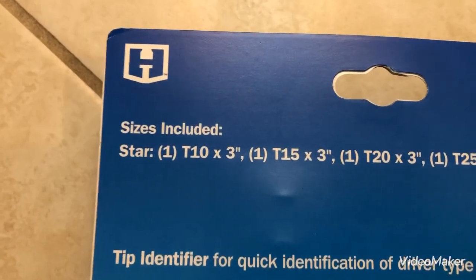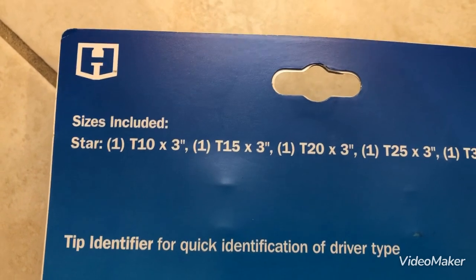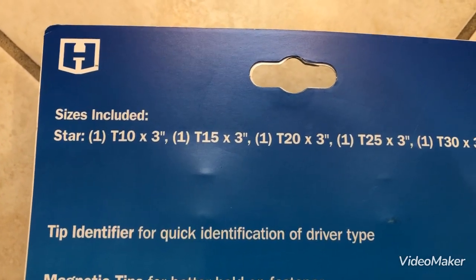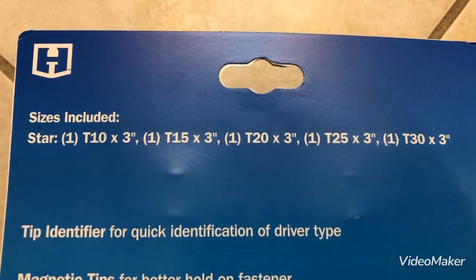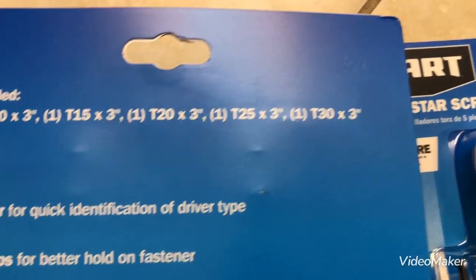Here are the sizes again. You get one T10 by three inches, one T15 by three inches, one T20 by three inches, one T25 by three, and one T30 by three.